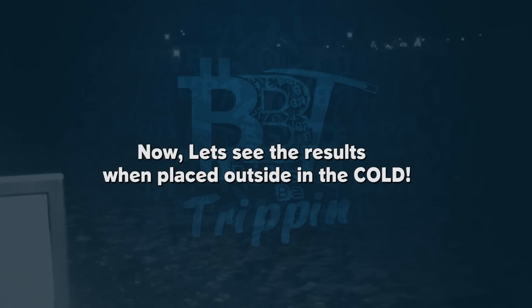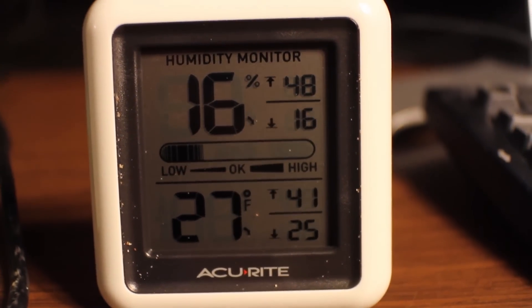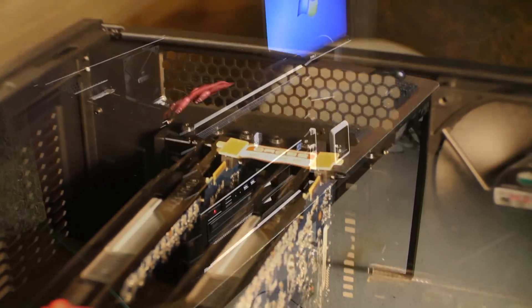Now the main reason why we wanted to do this: we wanted to take this rig outside. We wanted to see, with ambient temperature set around 27 degrees, without doing anything else but letting it sit outside, would that ambient temperature make a huge difference?